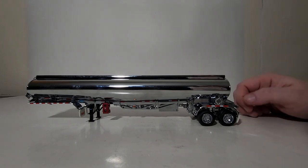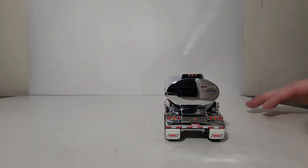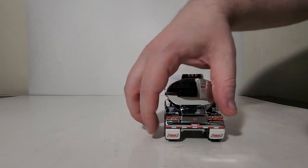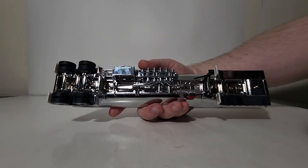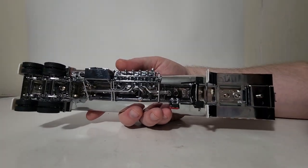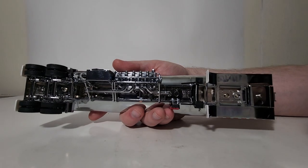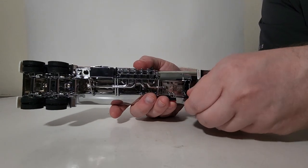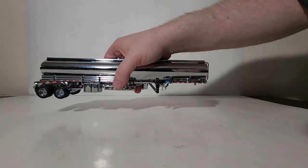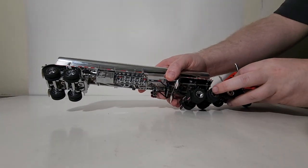Moving along — more chrome wheels, detailed black tires, and the incredible detail continues on the back of the machine: more lights, the Heil logo, and flexible white rubber mud flaps. Looking underneath is arguably the most impressive part of this trailer. You can see all the individual piping work running the entire length of the trailer. You also have landing legs which can be adjusted — leave them extended to keep the trailer standalone, or swap them for smaller ones or remove them to sit behind the truck.